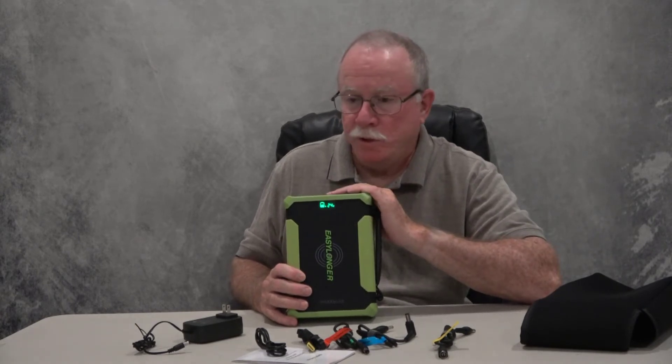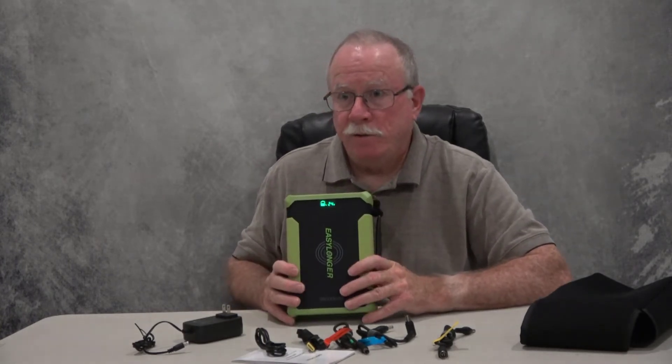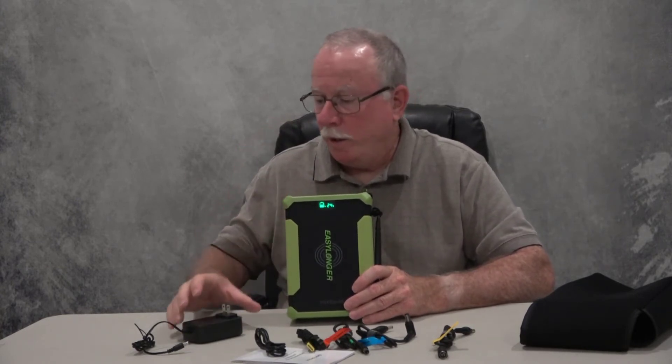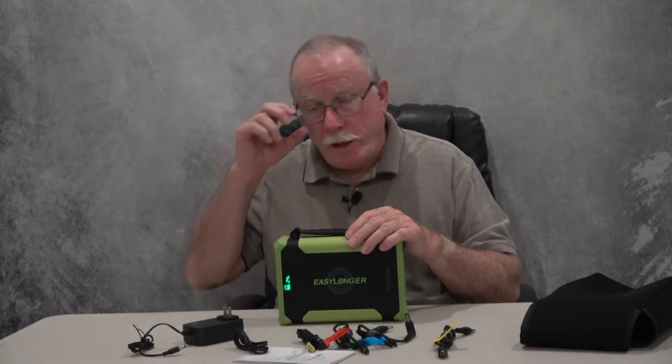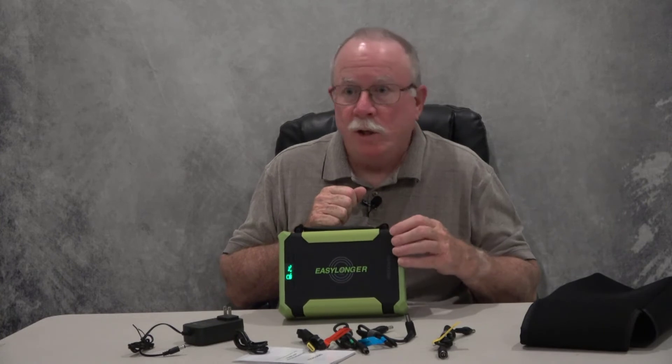A third video will report back on actual runtime performance — I'll get it fully charged and just go to bed and see how long it lasts. Hopefully we'll get multiple nights out of this thing. You can also charge it with a small solar panel if you're going to be off-grid for a long time, or with a car cigarette lighter type charger that isn't included but is available. Because this is a LiFePO4 lithium battery, they say you can charge it up to 4,000 times — that's a lot of charging.